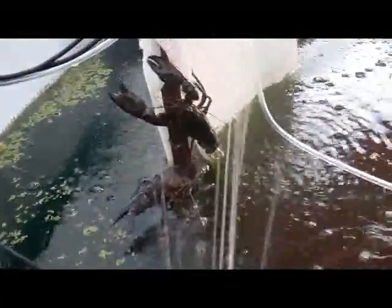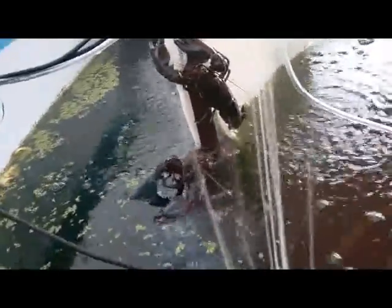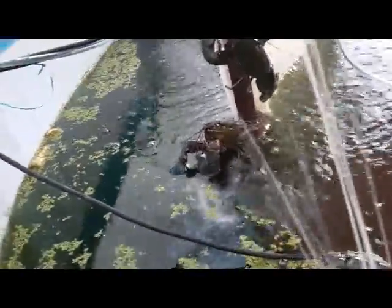The largest I've got I think is about 29.5cm — sorry, 220mm. That big colour there.